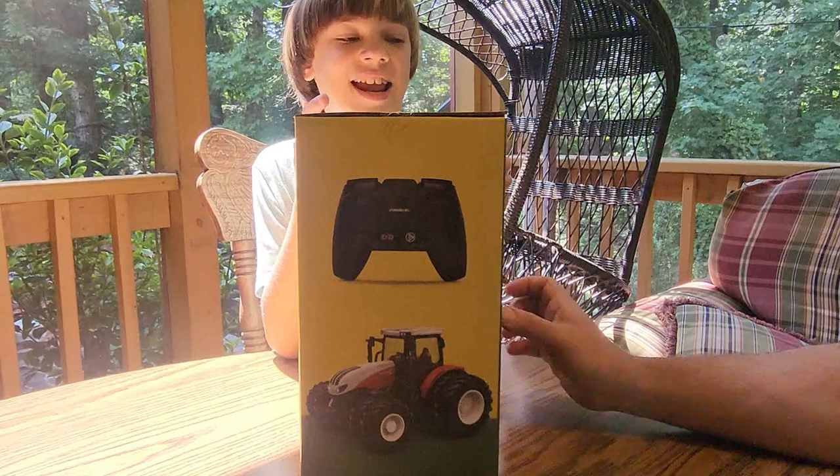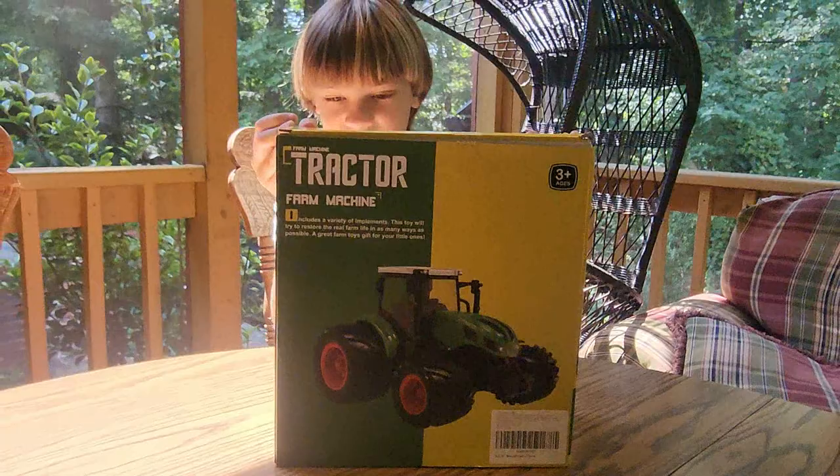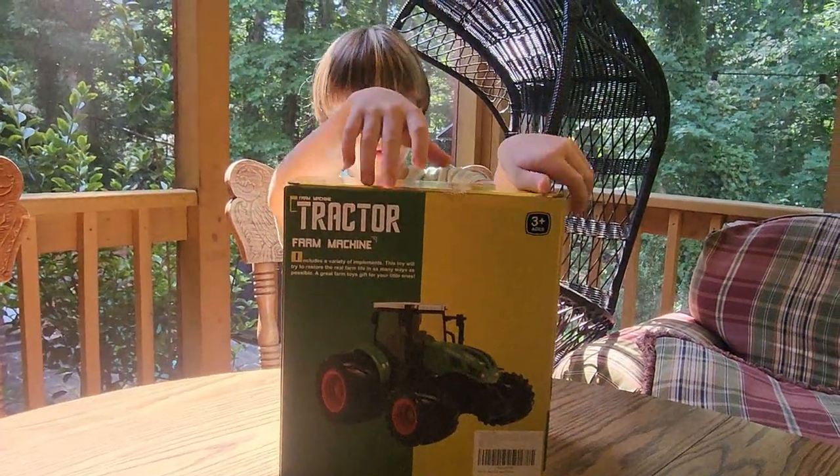Look at that. I wonder if it comes in a couple of colors — we'll see in a minute. Let's open up the box. I think it does. I think there's even one that pushes wood. Wow.